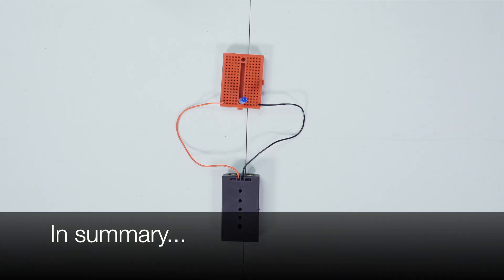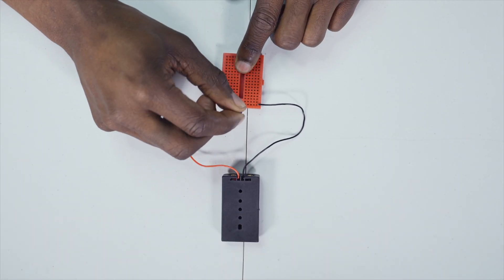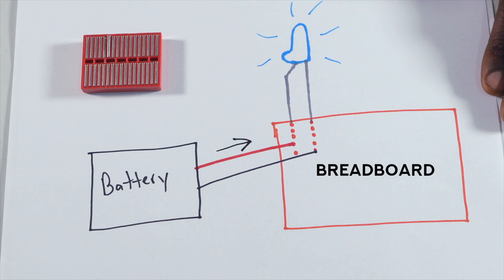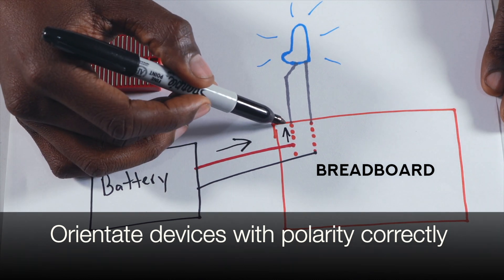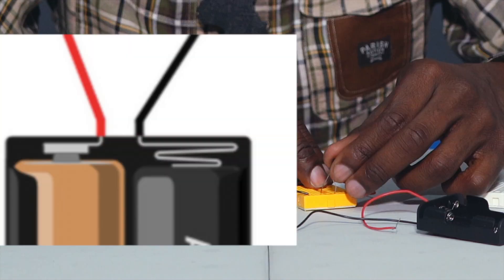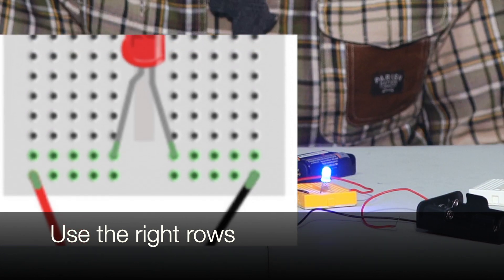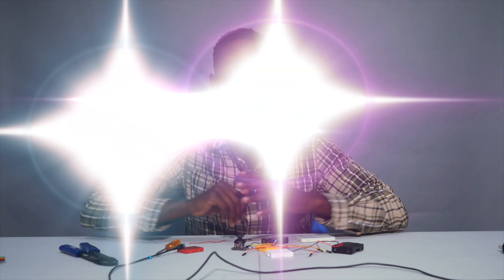Just keep in mind the simple rules of using a breadboard: insert your devices as far into the breadboard as they can go, orient your electronic devices so that current flows through them the way it needs to, and be very careful not to plug your devices into rows that you did not intend to. And that does it — now you know exactly how to use a breadboard.